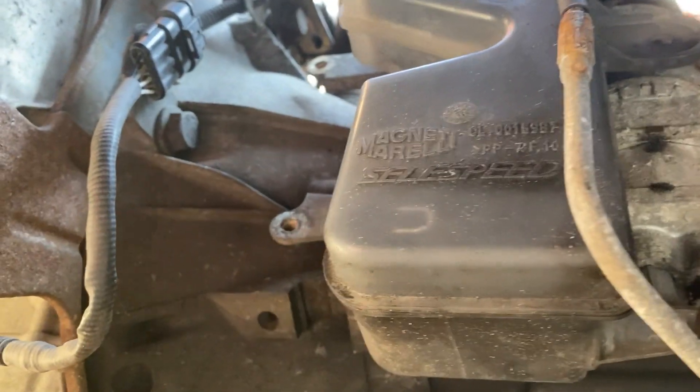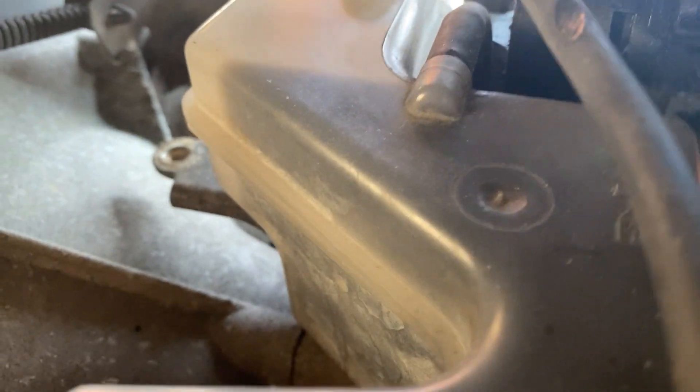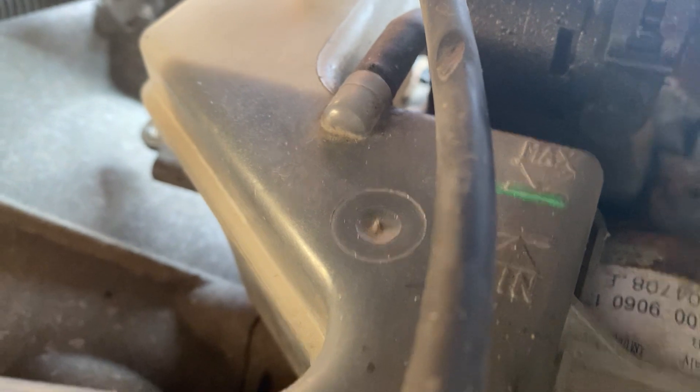Now we're under the vehicle. You can see this is the reservoir here - it says 'Selespeed' on the side. That's the reservoir that's been exposed by taking that metal cover off. If you look right up at the top, there's a min/max mark.